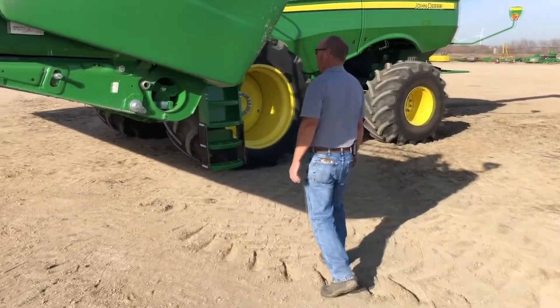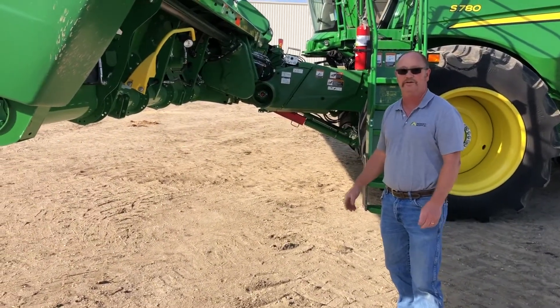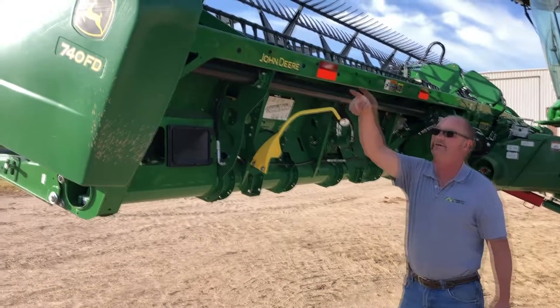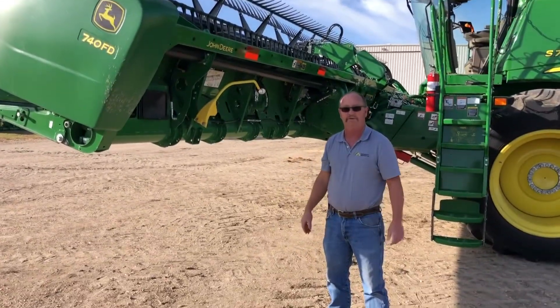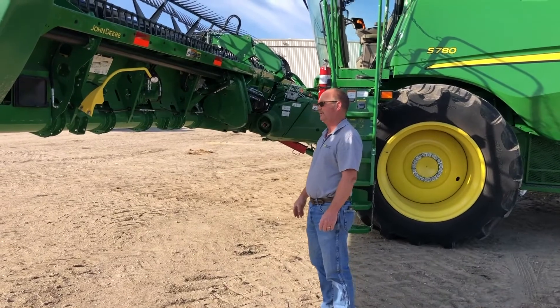We'll start out with a few safety things. As you can see, I've got the feeder house stopped down there, so if we want to crawl under this, we're safe there. A couple of other things you want to look at: make sure your reflectors are good, make sure your lights are working. I'm sure you probably remember from when you were running this year if your safety lights or your warning lights were working on the machine. Always consider safety when you start working on these.